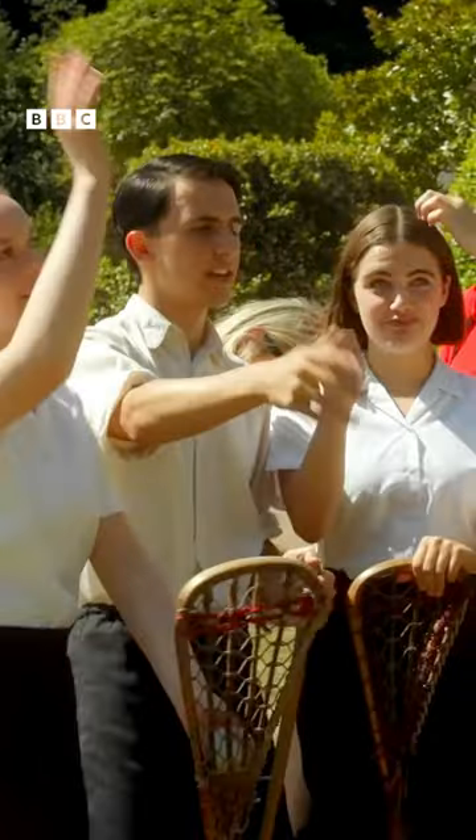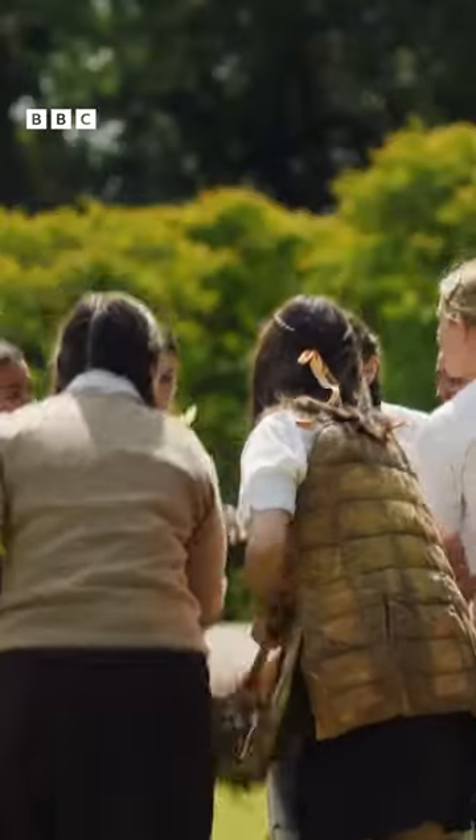Hello everyone, it's Daniel from Mallory Towers, and today I am going to be teaching you how to play lacrosse.